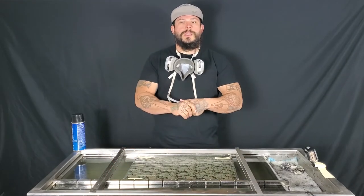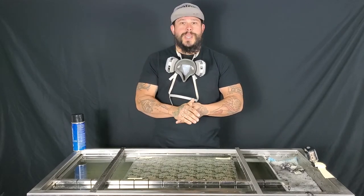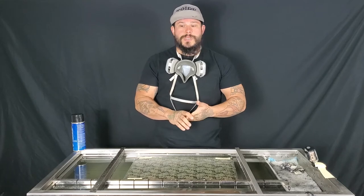We highly recommend the cross hatch style of spraying activator for beginning dippers. That way it'll ensure that you have proper activation throughout the entire piece of film.